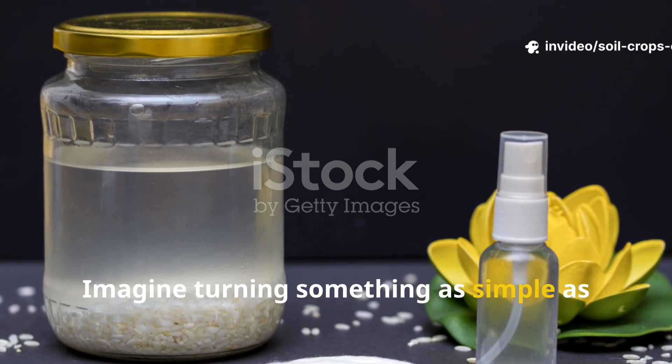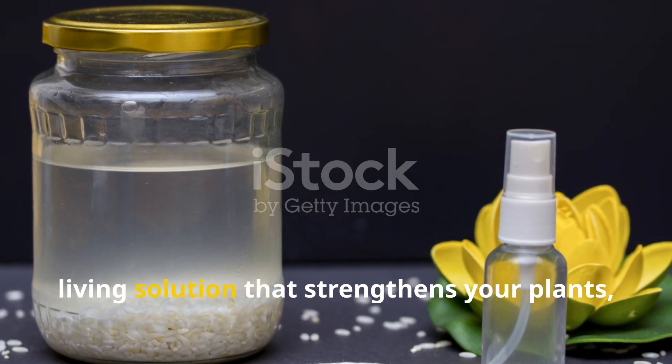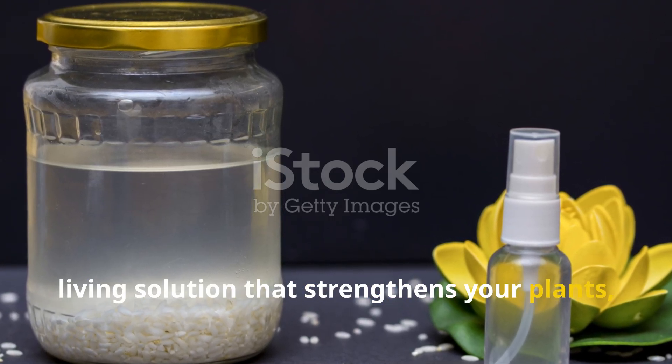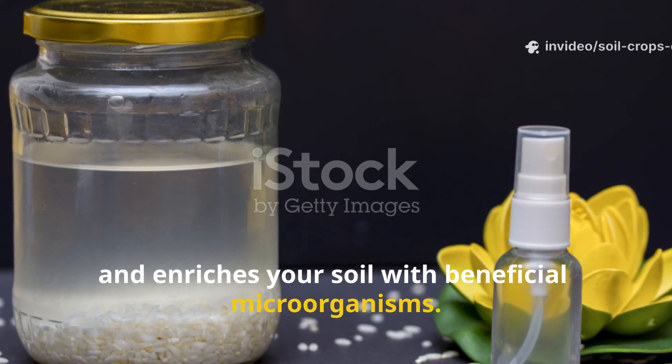Imagine turning something as simple as rice-washing water into a powerful, living solution that strengthens your plants, protects them from disease, and enriches your soil with beneficial microorganisms.